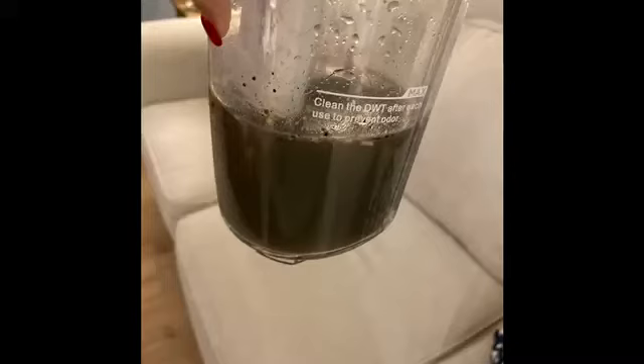Let me show you the before and after pictures. This first picture is from the very first time I used it. My house is only a year old and I had been mopping using the cleaning solution the flooring installer recommended — but I still wasn't feeling like it was getting clean enough. So the first day I got the Tineco, I went straight to my kitchen floor.